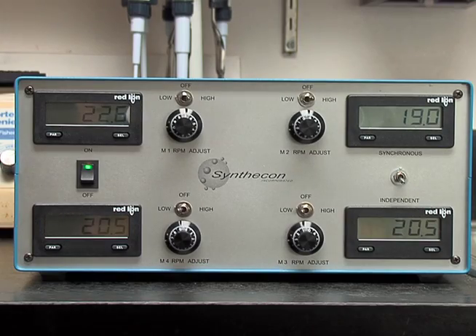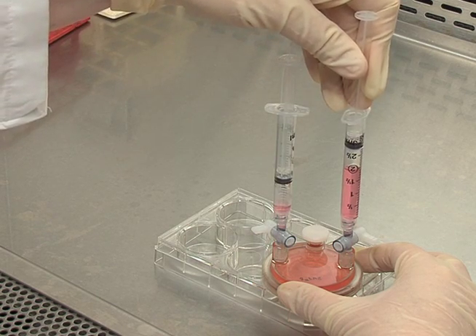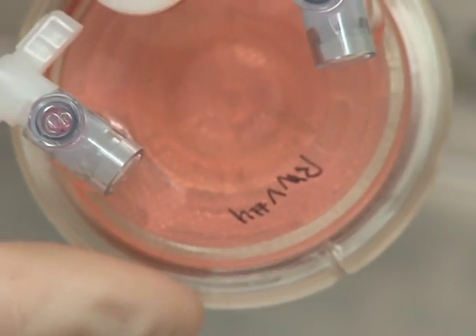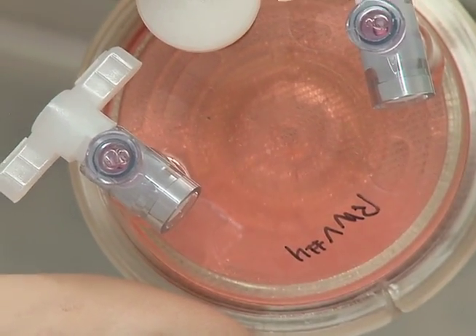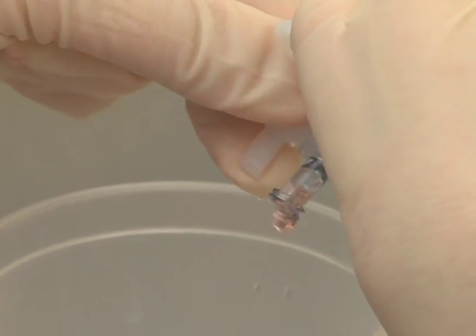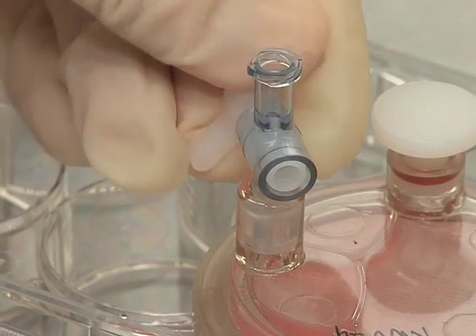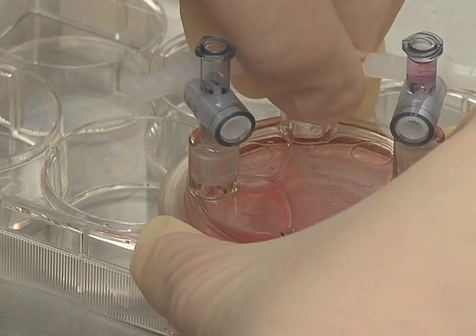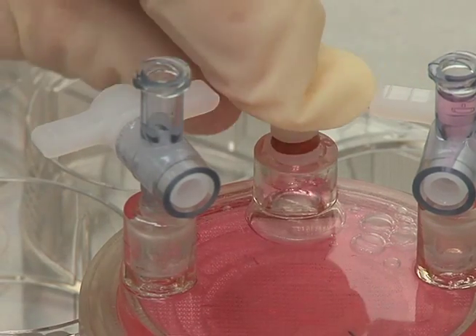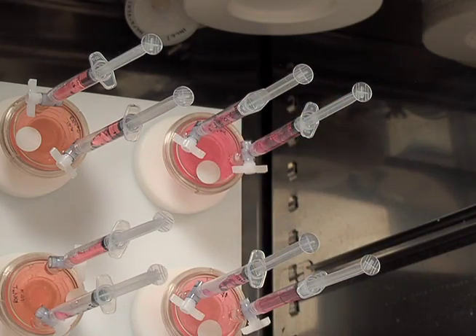To change media, turn off the rotor and remove the RCCS. Pull the pistons up to create some suction, remove the syringes from each small port, and place the RCCS on an angle to allow the beads to settle opposite the large port. Open one of the small valves to release two-thirds of the media from the RCCS into a waste container without disturbing the beads, then close the small valve. Open the large port, add fresh media into the RCCS, replace the stopper, expel all air bubbles as shown earlier, and position the culture onto the rotator in the incubator.